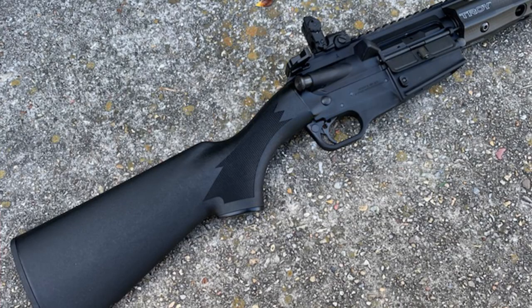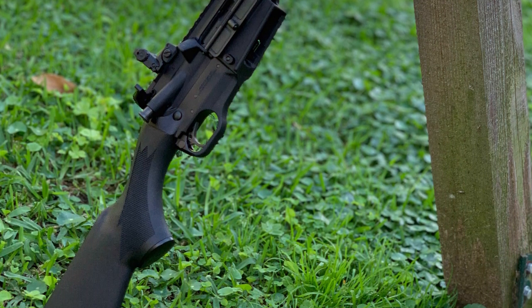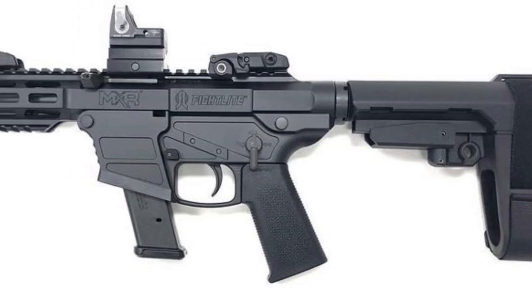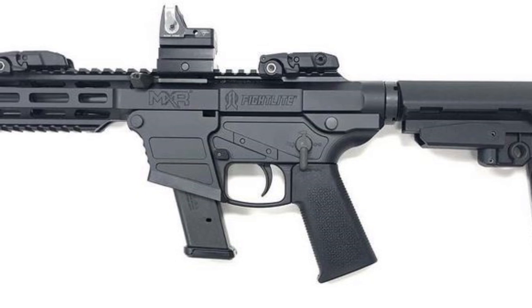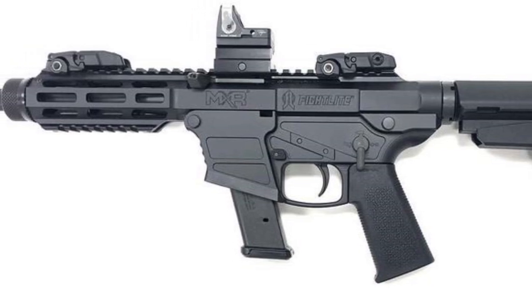At Fight Light, the SCR has been on my radar for a while — I didn't want to buy without handling one first, so I finally got to shoot one at range day and pulled the trigger on it. Ryan also got the MCP — it comes with a brace and a 4-inch threaded barrel, so he's going to run a suppressor on it. It's got a sick handguard and barrel nut with that old-school SMG heat shield look. Very slick.